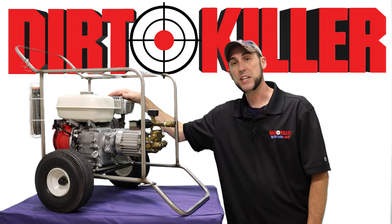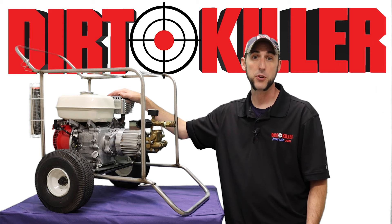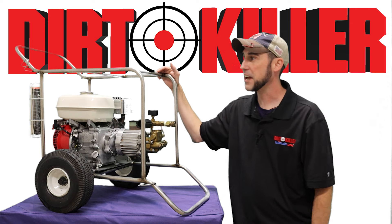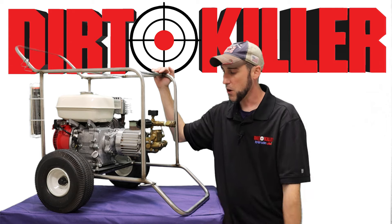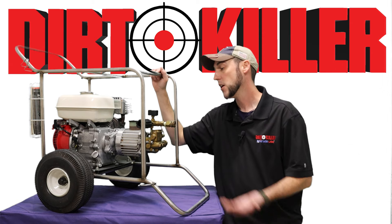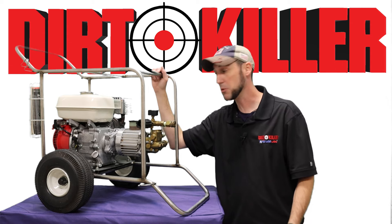This is actually somewhat unique in that this used a GX140 series engine, which isn't even in production anymore. That was a 5.0 horsepower as opposed to a 5.5. You can also see the somewhat primitive layout of the frames that we designed back then. While they haven't changed a whole lot, this one was made out of stainless steel, hand-welded. Now we have aluminum frames. We're actually going to show the Dirt Killer Classic present day side-by-side so you can see how similar they still look.